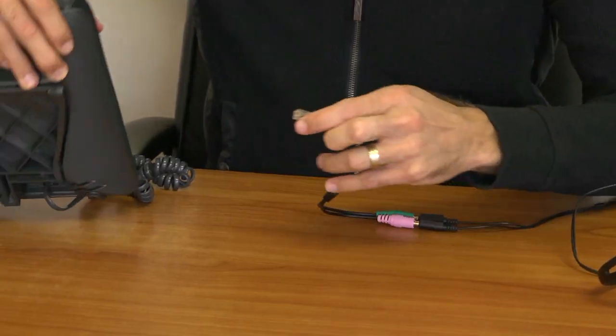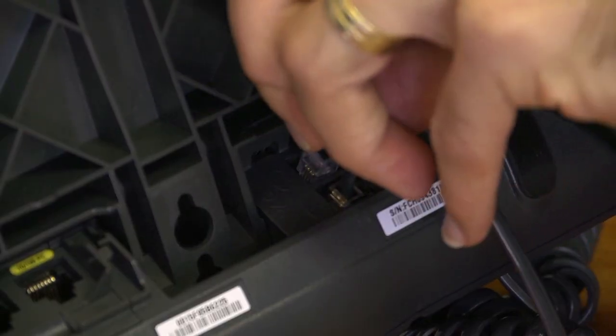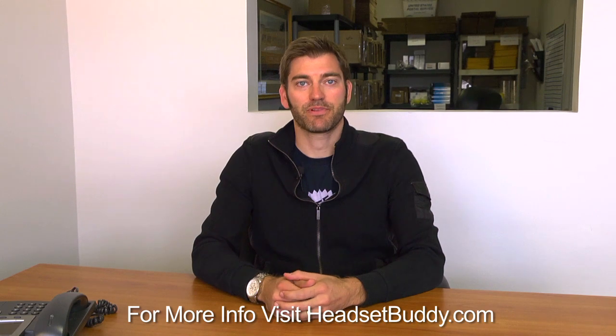Second, you will connect the Headset Buddy adapter to the headset jack on your Cisco phone. And that's it. For any questions, please visit our help site. I hope you enjoy your Headset Buddy.